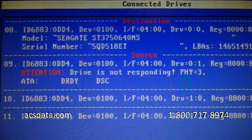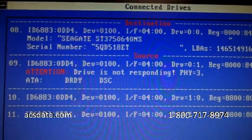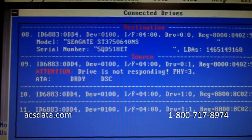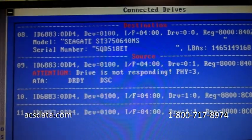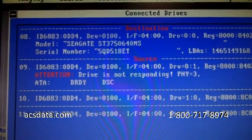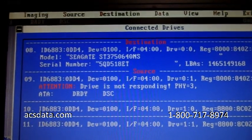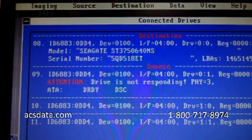That is the reason why swapping controller boards does not work, and this is a perfect example of it. Some Seagate drives you can get away with it on, but for the most part — even those, when you get up to 500GB drives and bigger — they don't work either. We just wanted to put that information out there. If you have any questions or need more information about what we provide, visit our website at acsdata.com or call us at 1-800-717-8974. Thanks for watching.